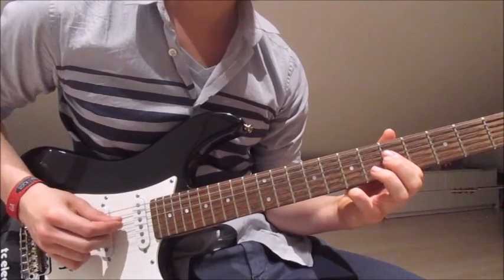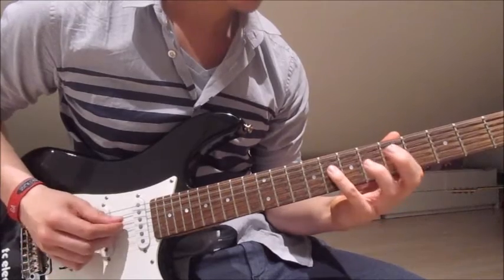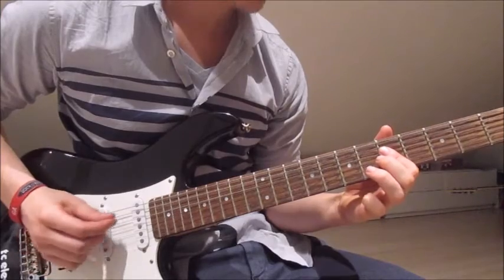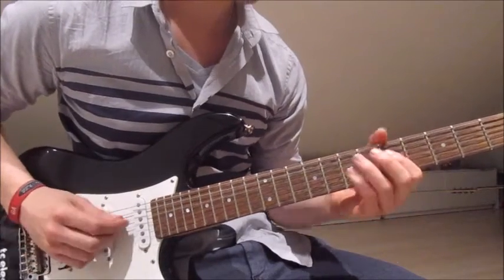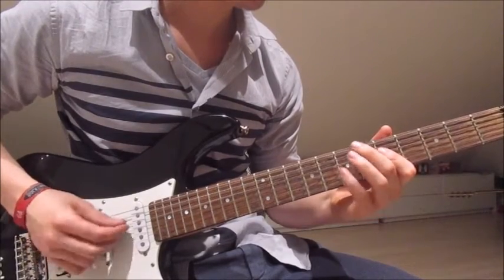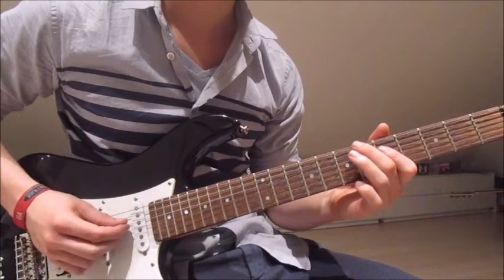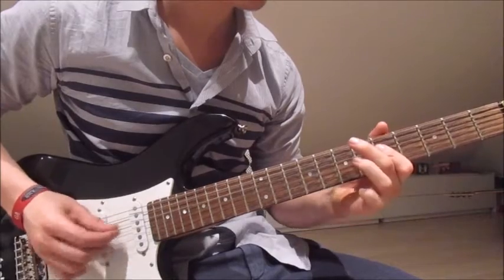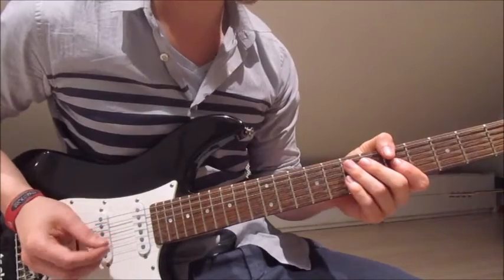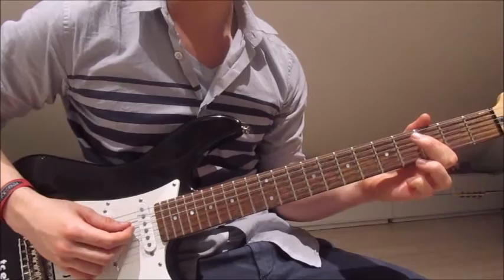Fifth on the fourth, fifth on the fourth, fifth on the fourth, fifth on the third once. And empty fourth string. This is what we've got so far. Now we put our first finger over both fourth and third string again, this time on the third fret.